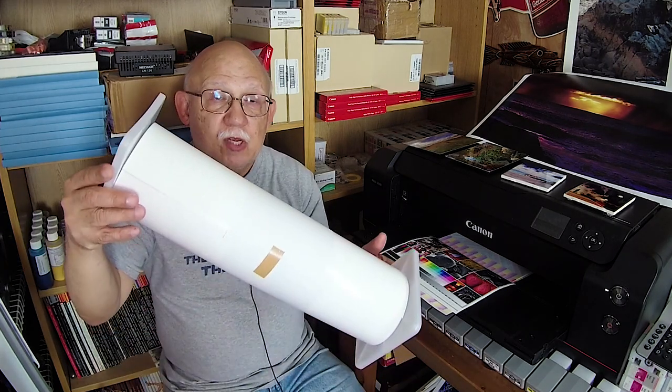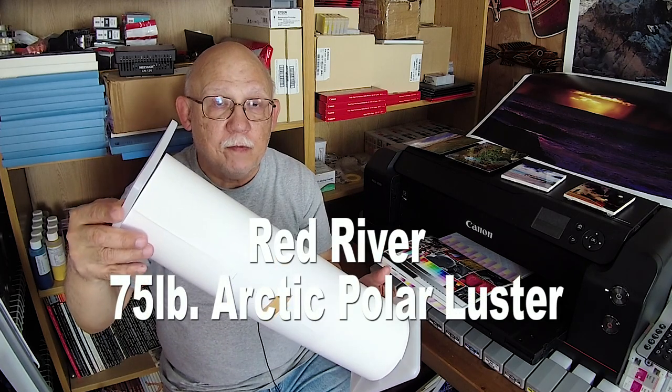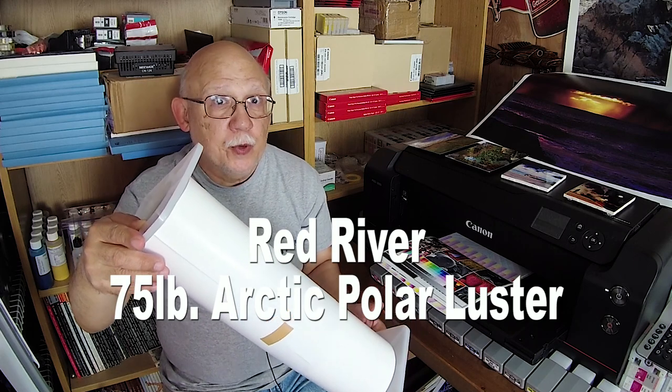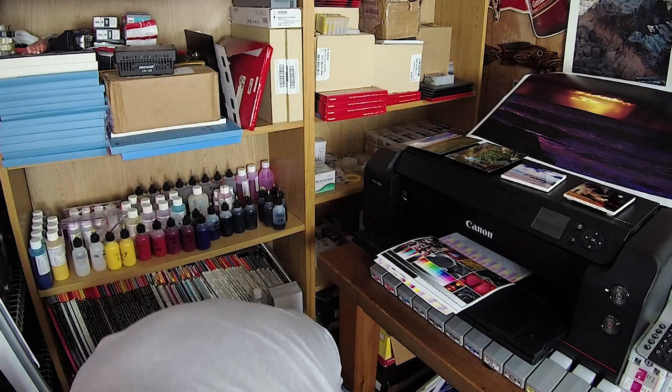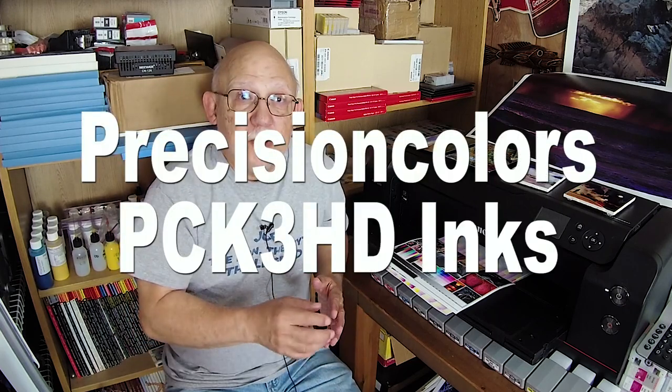Hello everybody, Jose Rodriguez back again. We're going to do one more installment of the Red River paper testing with third-party inks. What I have here is 17-inch wide rolls of Polar Luster by Red River, and what better printer to test this on than the PA 100 with my roll adapter. I am using Precision Colors PC K3 HD inks.